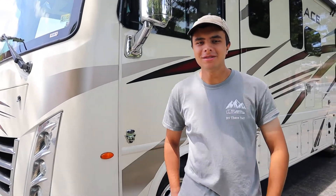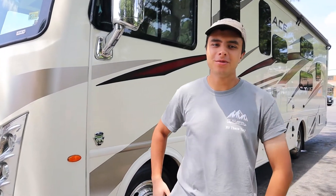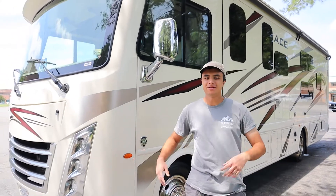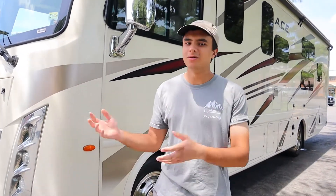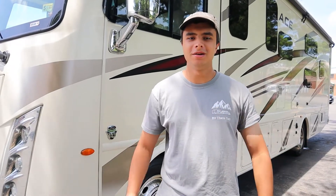Hello, I'm Dan from Ace Rentals & Sales, and right next to me is our 2020 Thor Ace 30.2 model. Today in this video, I'm going to be showing you all the appliances you need to understand, so when you come to rent from us, you'll know everything you need to know.